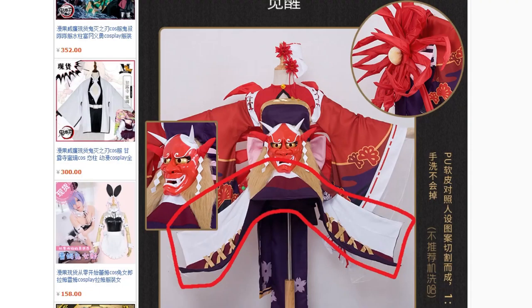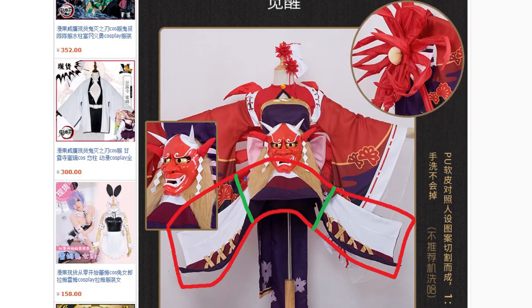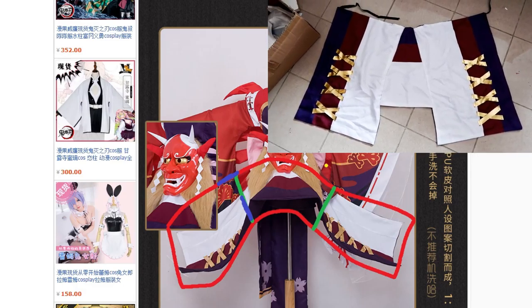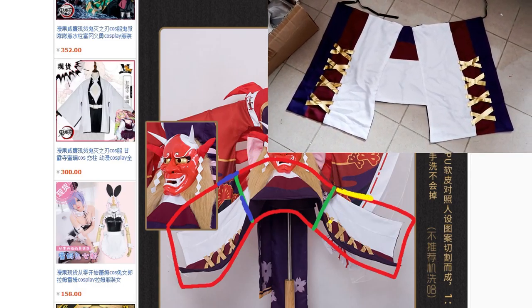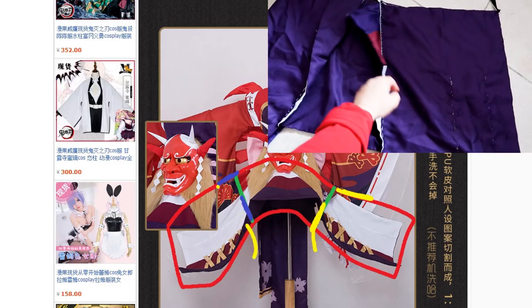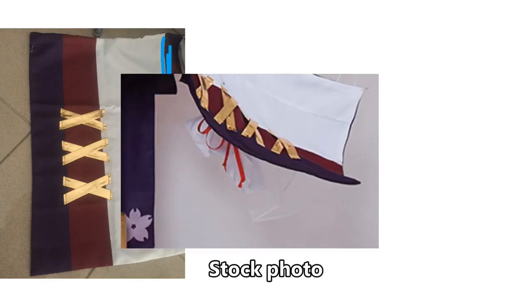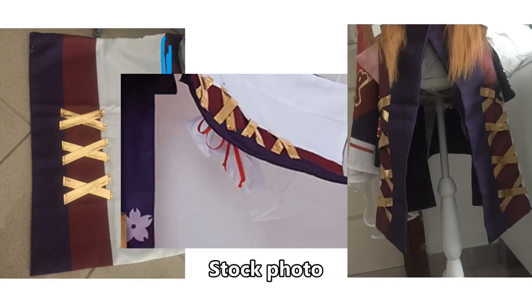I modified the skirt by cutting it in three sections along here in a straight line, then I sewed this part to the edge of this skirt, and then this part to the edge of here. Then I sewed the ribbon at the ends to tie it around my waist, and it looks like a proper skirt. Also, the skirt came with three golden crosses, but it was meant to come with four, so I replaced all of the crosses with four new ones.